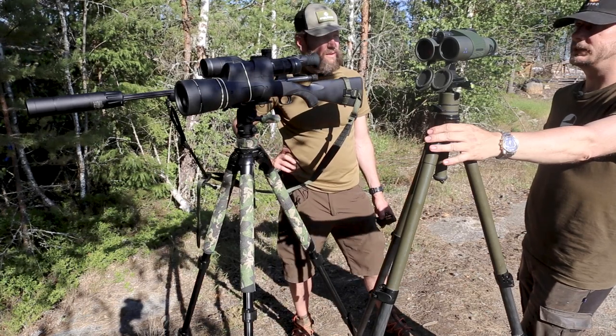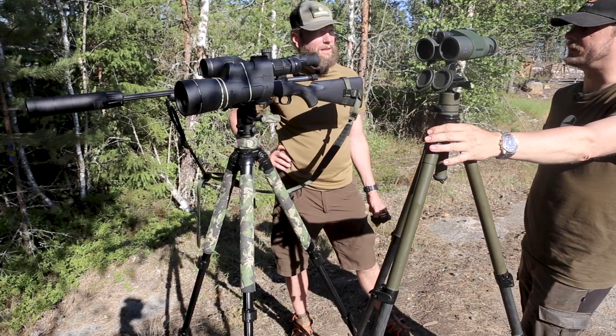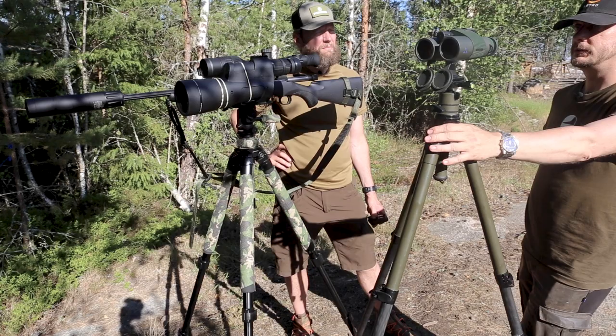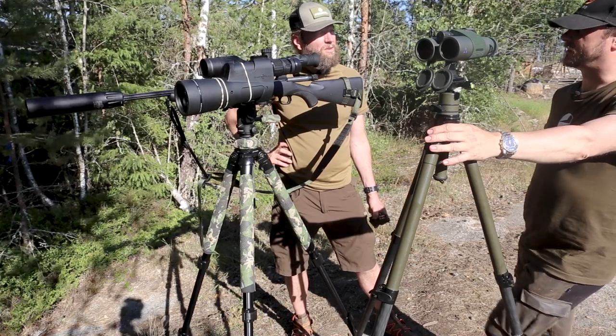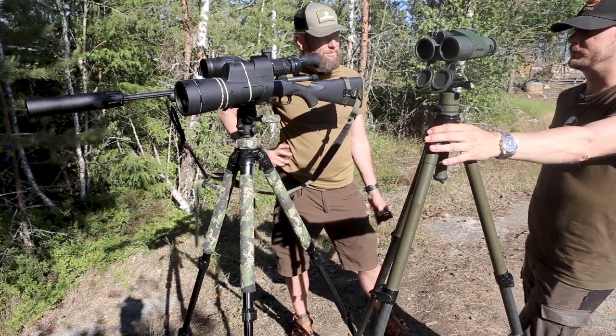It has a laser rangefinder — two kilometers plus, accurate to one meter. It's got a really fast ping and it's really easy to use. We have calculated the range here — it's about 59 meters. That's really good for wild boar.